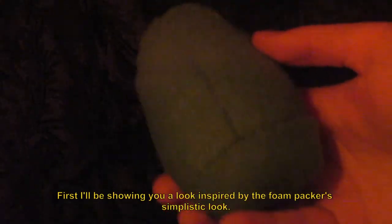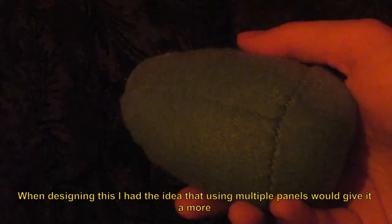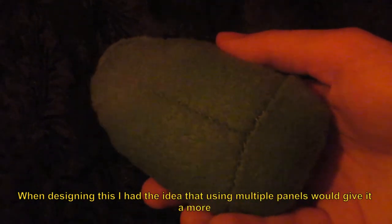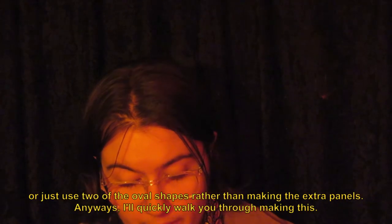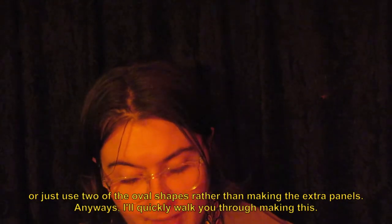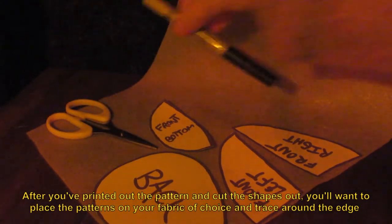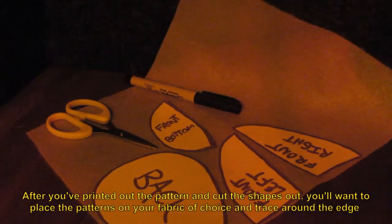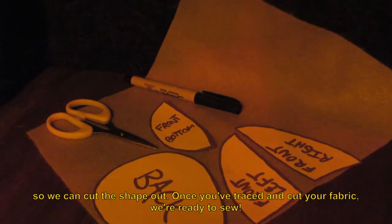First, I'll be showing you a look inspired by the foam packer's simplistic style. When designing this, I had the idea that using multiple panels would give it a more three-dimensional look, but that ended up not being the case. Feel free to adjust my design, try what I did, or just use two of the oval shapes rather than making the extra panels. After you've printed out the pattern and cut the shapes out, you'll want to place the patterns on your fabric of choice and trace around the edge so we can cut the shape out. Once you've traced and cut your fabric, we're ready to sew.